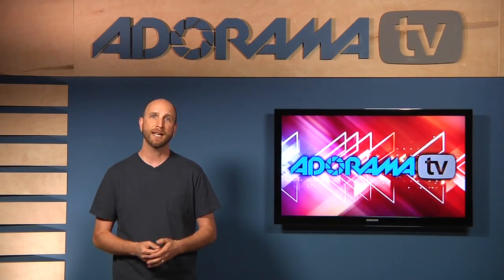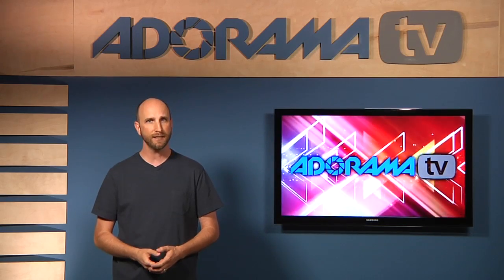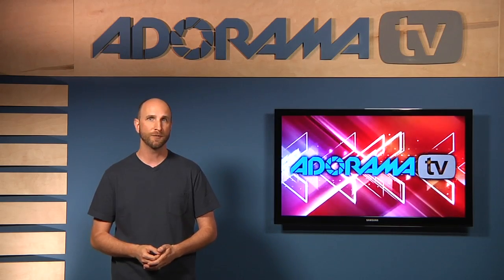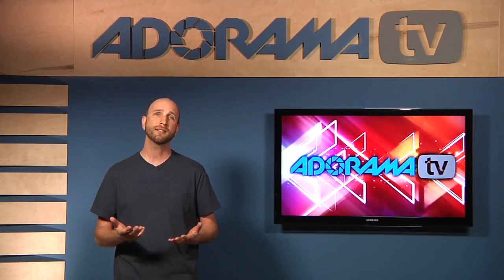Well, that's a great question Jose, and the answer has two parts. The first part is understanding sync speed — that will fix your black bar. And the second is understanding flash duration, and that will help you freeze motion. So let's begin by talking about sync speed.